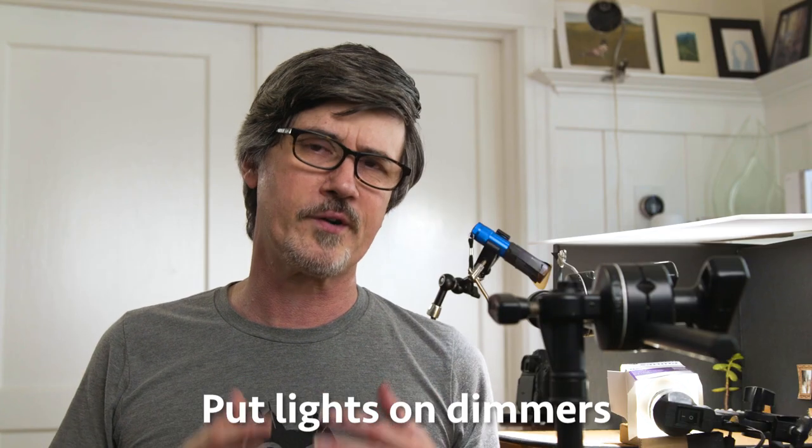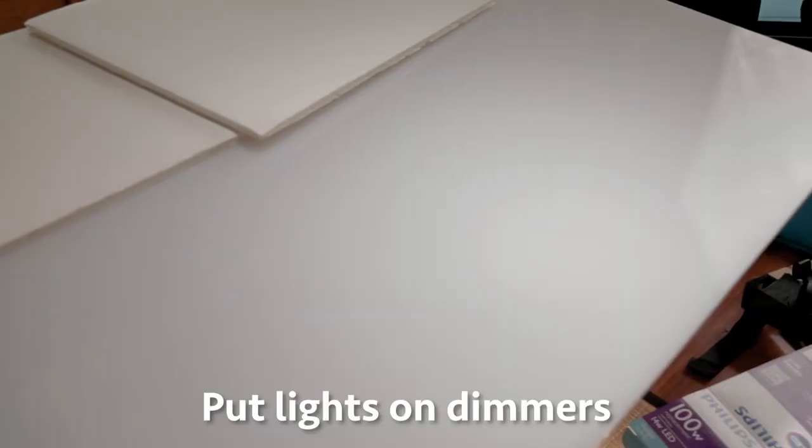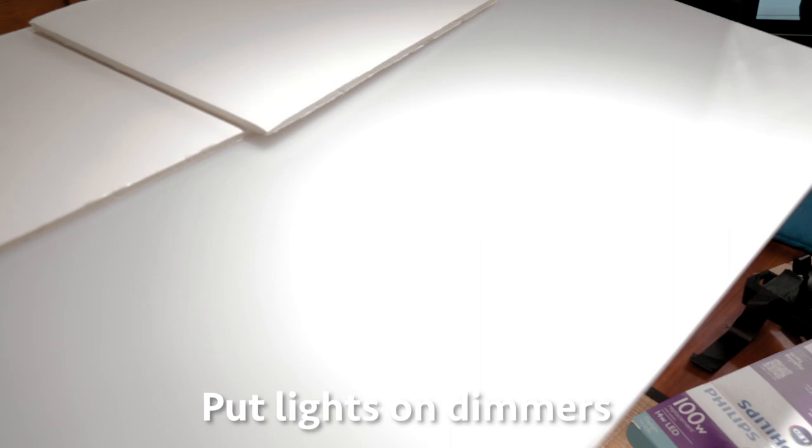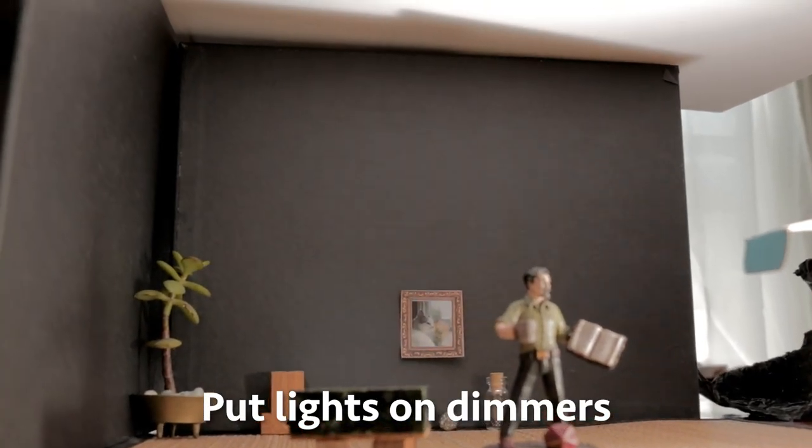If you can, put all your lights on dimmers. It will make your life so much easier making the fine adjustments you need to adjust the contrast levels between fill and key and ambient and all that on your miniature set.